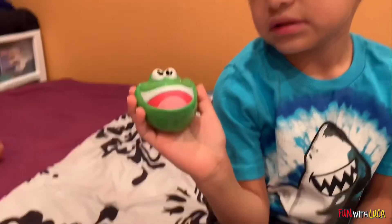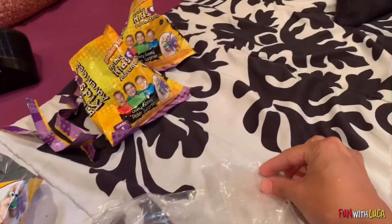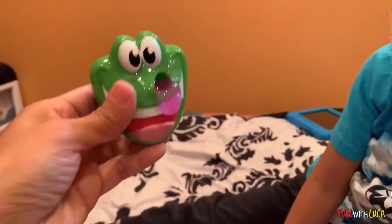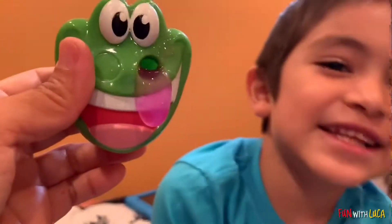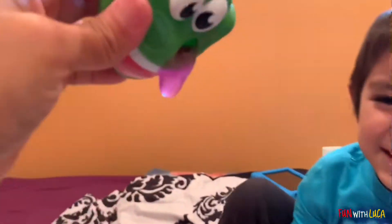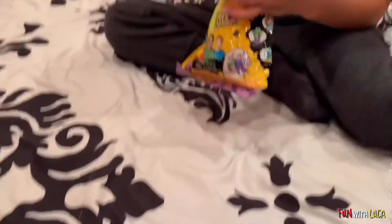We put the slime in there — it took us a little time. Maybe I ripped the bag and put it in little by little. You just have to rip a little bit on the side and put it inside the nose and it goes like that. Oh no — it's perfect!